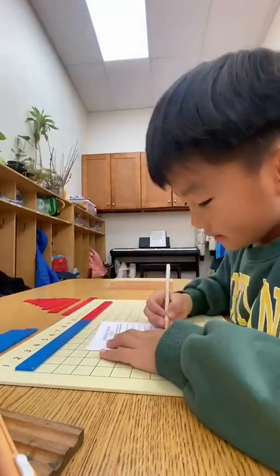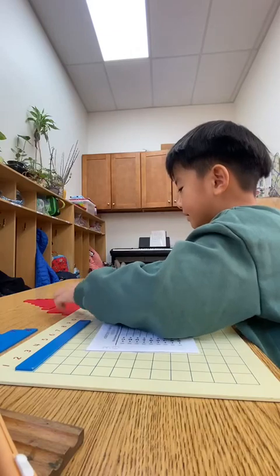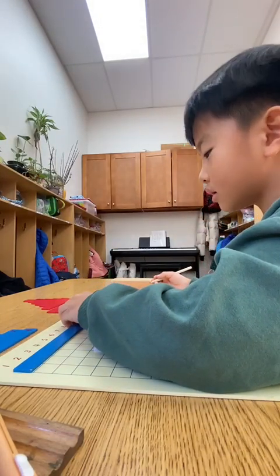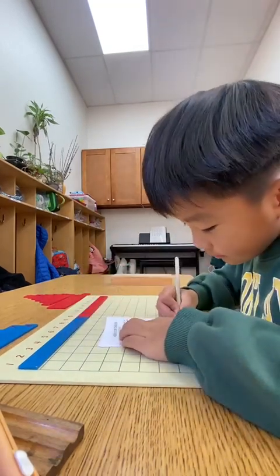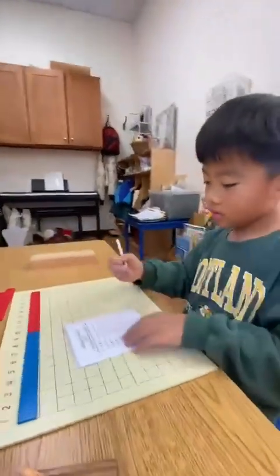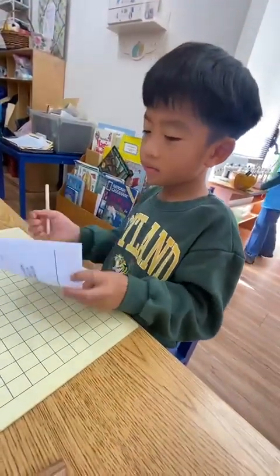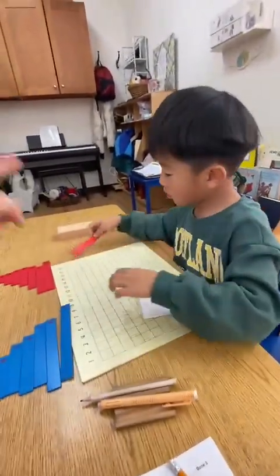Write it. One more, and then you can do coloring — you want coloring? Yeah, okay. What does it equal? Close it. Put your pencil down. Good job, high five! Okay, clean up these ones — in the box.